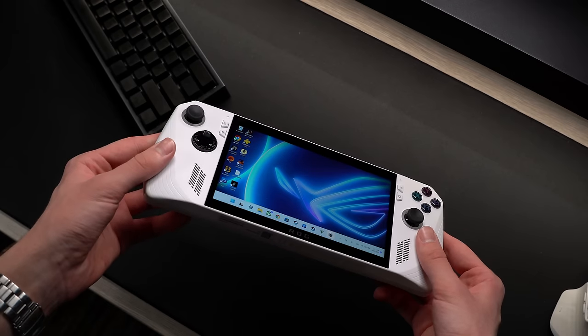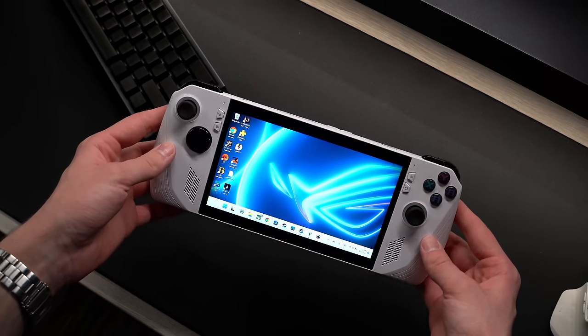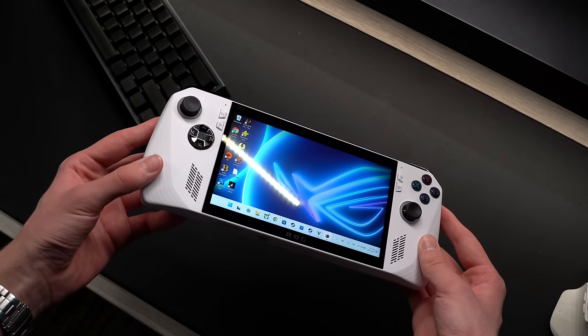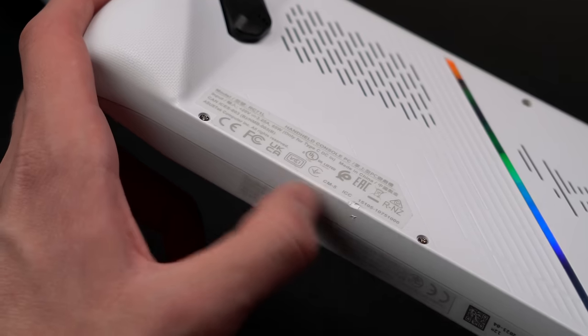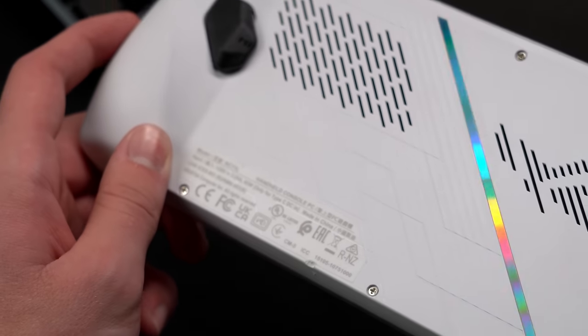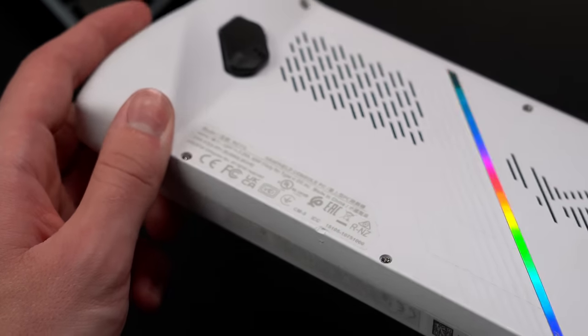The white finish has grown on me a little bit — I think it looks really clean, but the biggest downside by far is that any small nicks and scratches you get on here will be that much more visible. Especially if you're planning to bring this thing along with you wherever you go, it's prone to dropping or running into things. I don't even know what I did, but I already managed to get a couple nice dents right at the bottom, which are made very obvious.